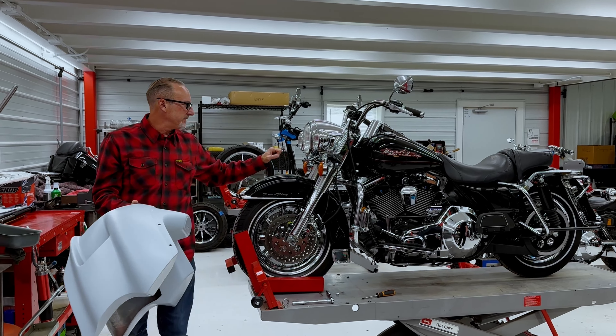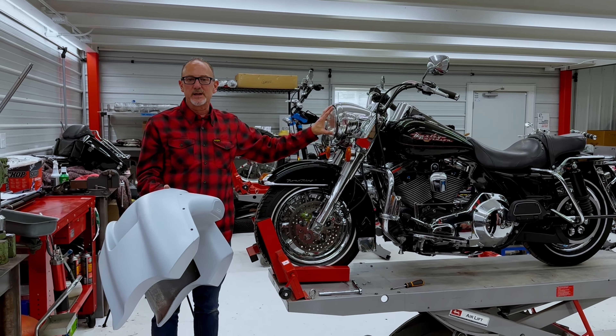In this case, we're going to let Houdini retain a stock headlight, so we're just going to put this headlight right back in there.